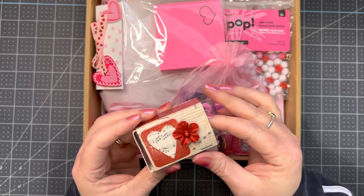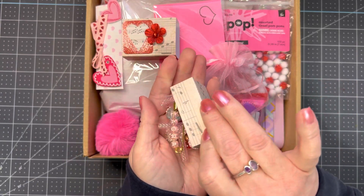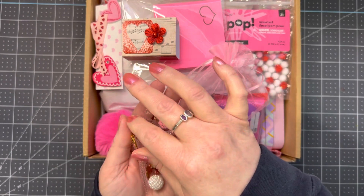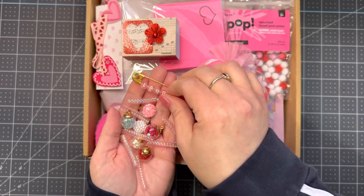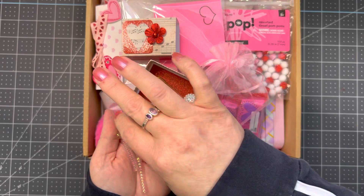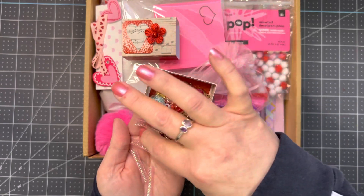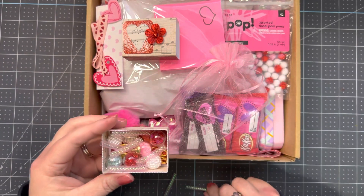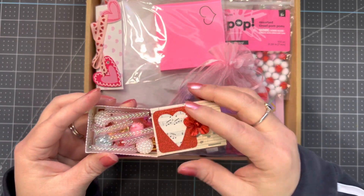Inside the matchbox I added some different beads. I made this safety pin that says 'hugs' and I put her name on it — Laura. Then I added some different beads, including some glass beads. I put some of this tubing inside there — I just cut it up and put it in there for a little bit of cushion.